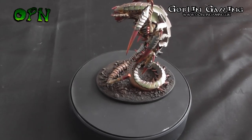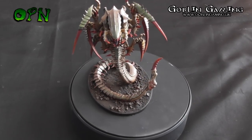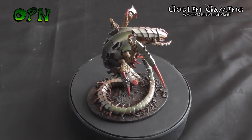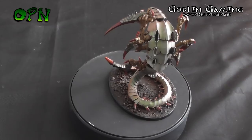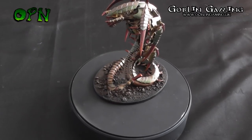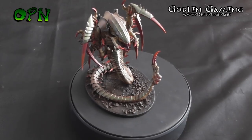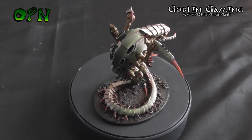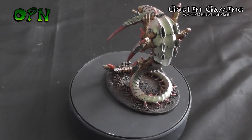And here we have our finished Tyranid Trigon. I absolutely loved painting this miniature — it's such a cool looking model, and using those colour-shifting paints by Green Stuff World they look absolutely awesome, and it looks even better in person. I hope you followed along with this tutorial and got some great results yourselves. If you've enjoyed this video, please hit that like button and leave a comment below — I love reading them and I'll reply to as many as I can. Thanks once again to my YouTube channel sponsors Goblin Gaming, check the description box below, and thank you very much for watching — I'll catch you in the next video.